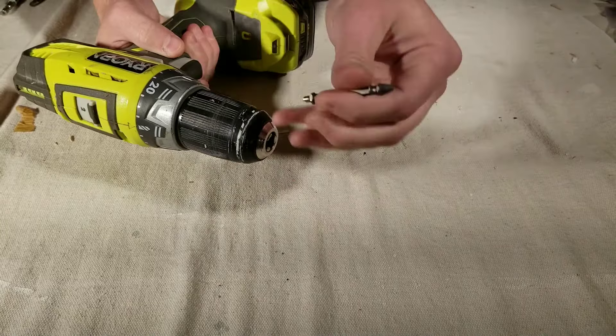Now you're going to flip your drill bit over to where the extraction side is facing out. Make sure to tighten your chuck and that your drill is on reverse.